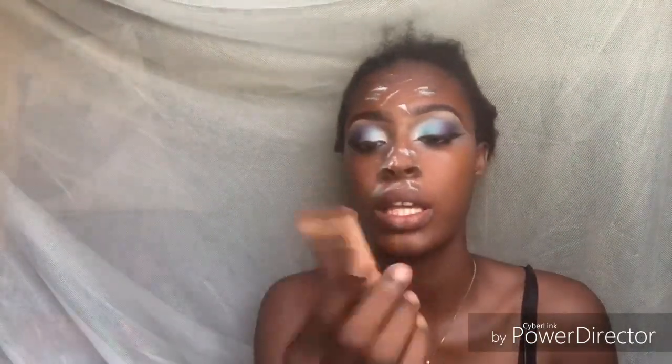I'm mixing a lot of things for my face. I'm using the Black Copper Pore Perfecting Liquid Foundation in the shade Carob, the NYX Butter Glow Liquid Illuminator in the shade Gleam, and the Black Copper Cream Stick Foundation.